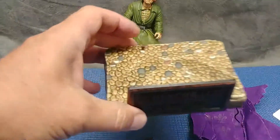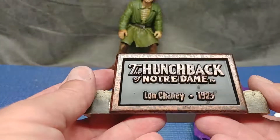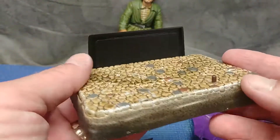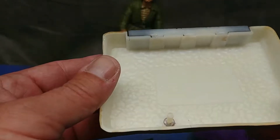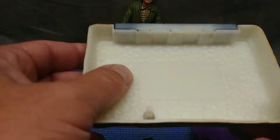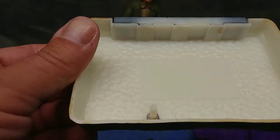He comes with a really cool display stand. It's a heavy figure too. You can see it says 'The Hunchback of Notre Dame, Lon Chaney, 1923.' There's some writing in there - I think it says 2000 Sideshow Toy.